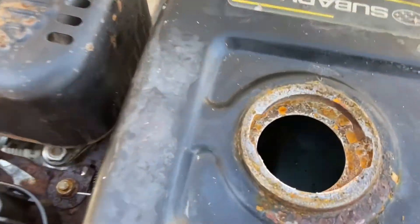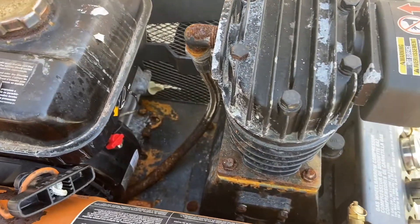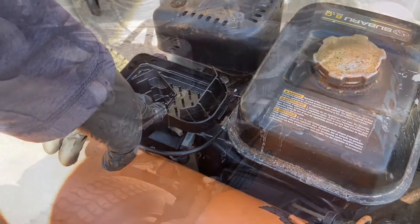The tank is clean. I don't know if you can see in there, but everything else is just kind of a mess. So I'm going to start taking the carb off, clean this, and then see what else is wrong.